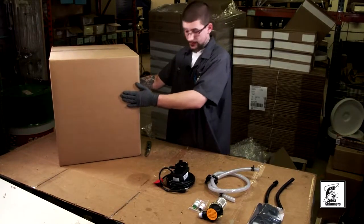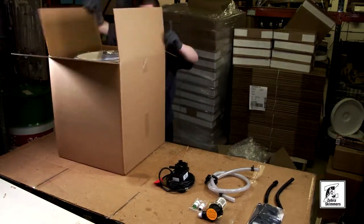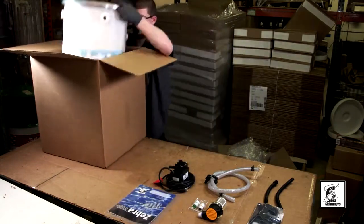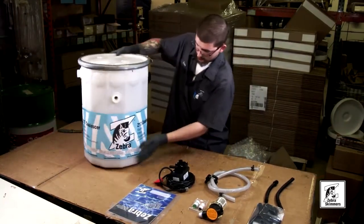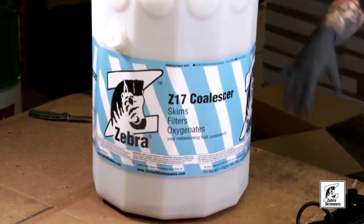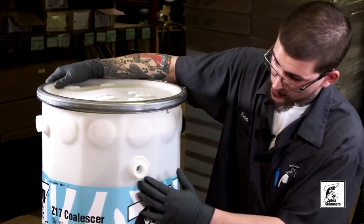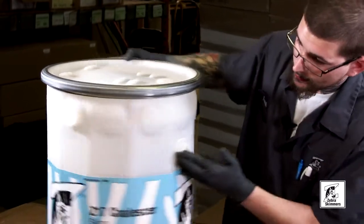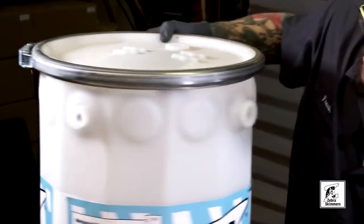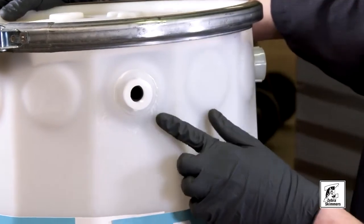Now we'll move on to our FZ17 barrel box. This is your paperwork with your manual. This is our Z17 coalescer. On your Z17 coalescer, you'll notice that these are the spin welds — this is what they're supposed to look like. One important thing with the barrel: make sure that you never pick it up by these spin welds, as it could crack the barrel and cause it to leak.